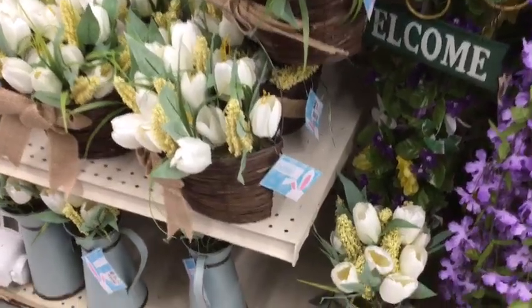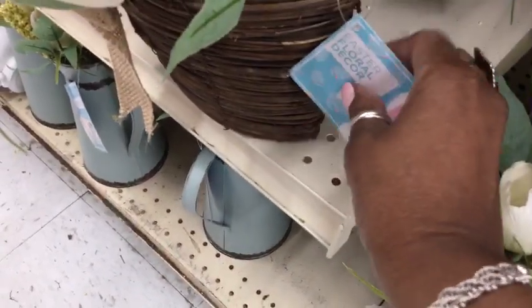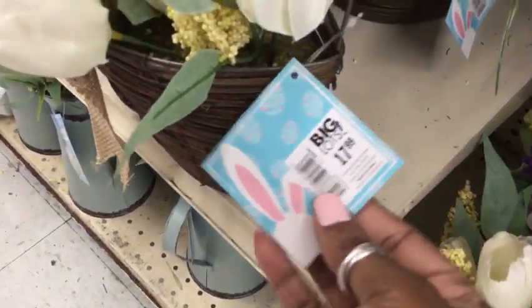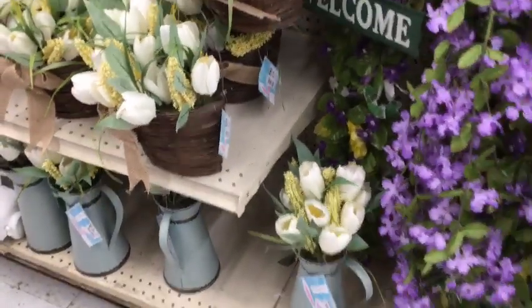Now, back to this floral arrangement. I really like the color palette that was used with the white tulips, and I like the textures as well. How beautiful for the spring season.